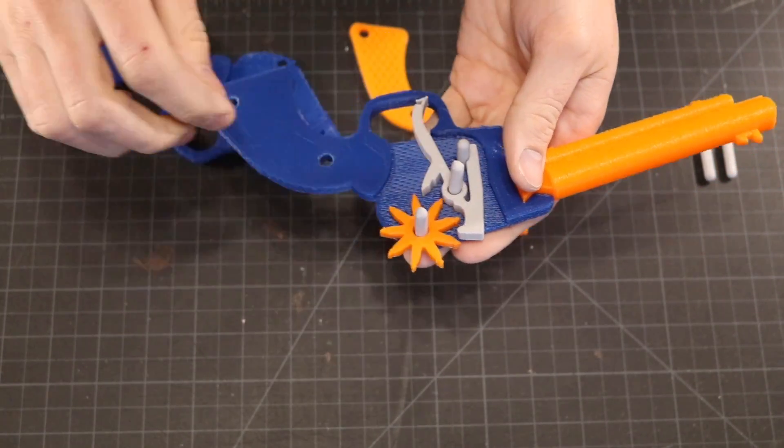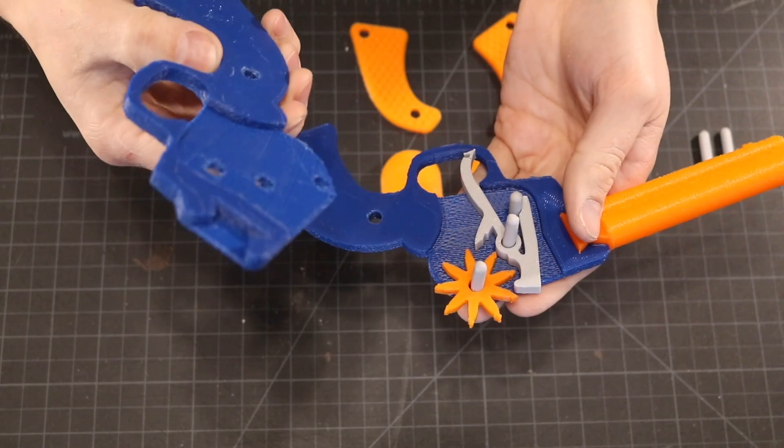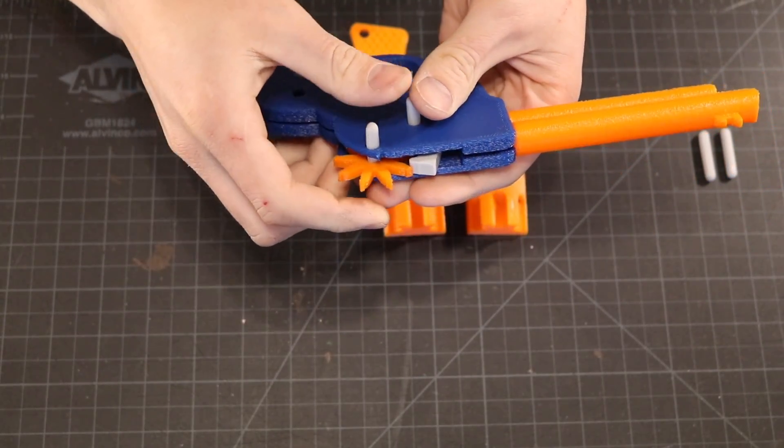Next, take the last pin and put the gear on top of it. Make sure everything's sitting flush before taking the other half of the body and laying it down flat.